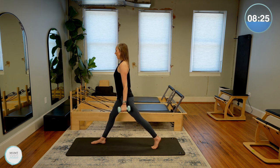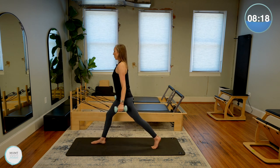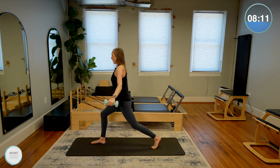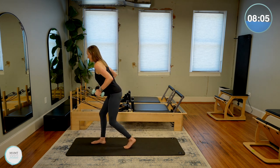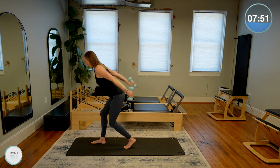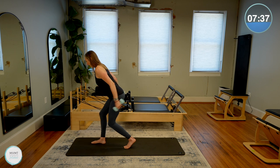Static lunge or single leg split squat means you're not moving the legs at all — they stay in that one steady position; all you're doing is bending and straightening. Let's do five more. Arms just come up to shoulder height. Four, three, last two, last one.